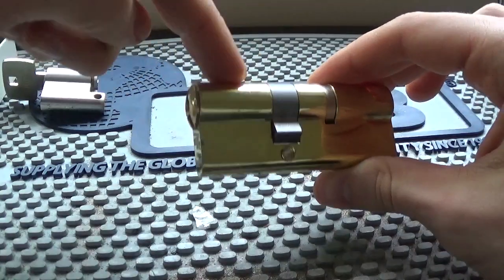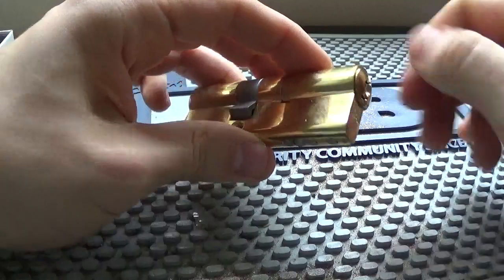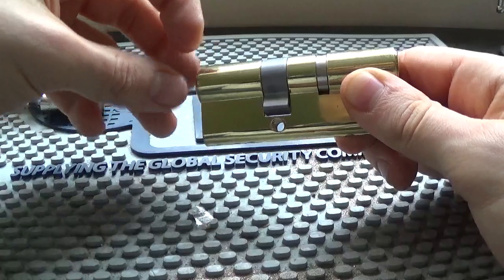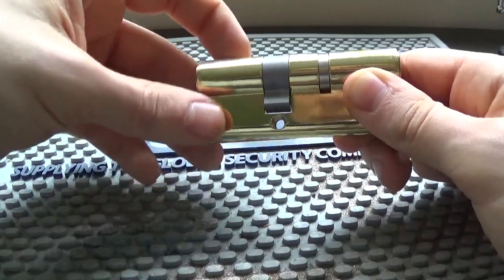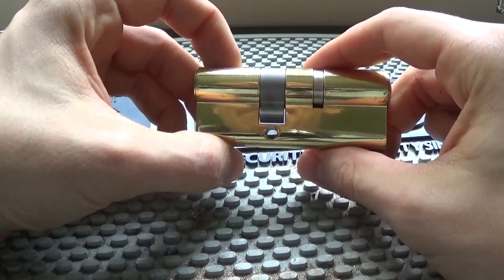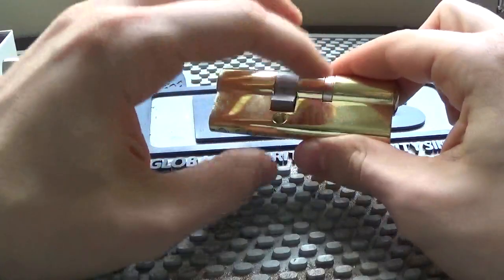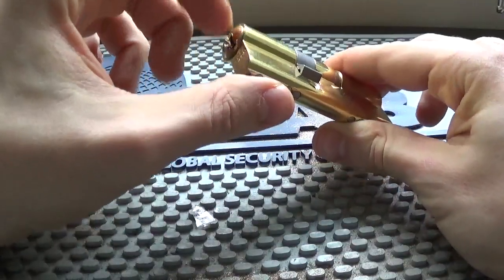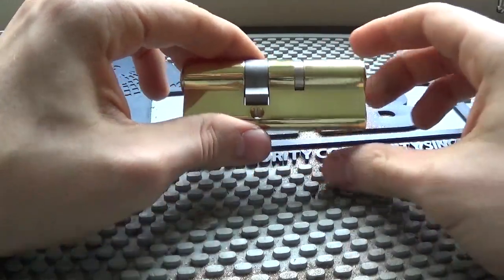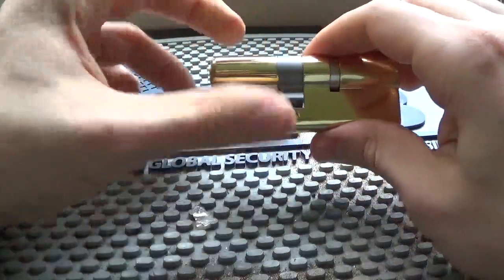Then you have the full Euro like this - this one is double key, so you have a key on the inside and a key on the outside. So if there's a window next to the lock and someone smashes the window, they can't just put their hand through and unlock it. In that application, especially if there's a window and you want a lock that's secured from both inside and outside, you'd use this full Euro cylinder.